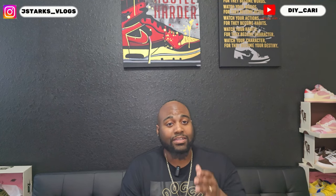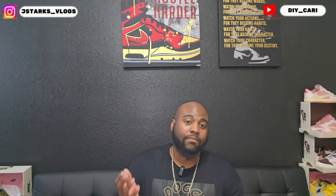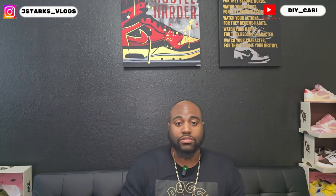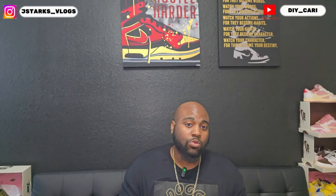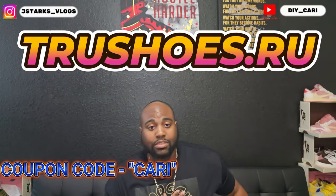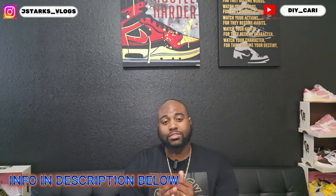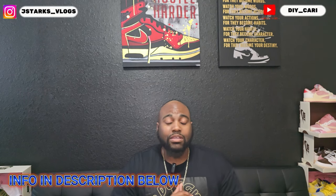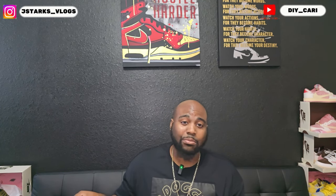Today y'all helped me so much — we got a new shoe from a new company that wanted to work with your boy. Shout out to them, the company is going to be called True Shoes. That's the website, IG, WhatsApp, and the discount code they gave me to pass along to y'all to help save some money — because if y'all are like me, I know y'all like saving money.